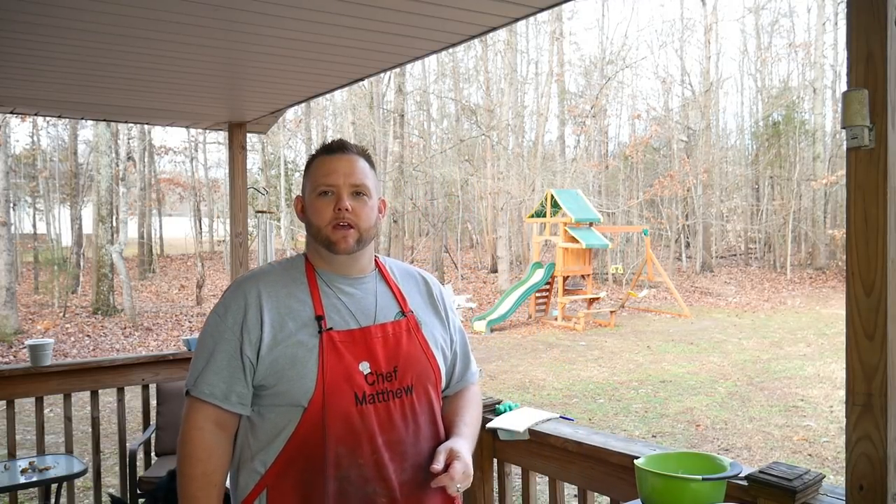Hey everybody, Hungry Hussey here. We're on the back porch today. Today we're going to do a little something different for breakfast.